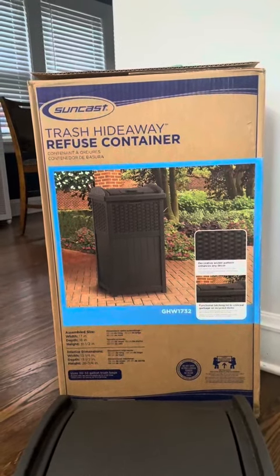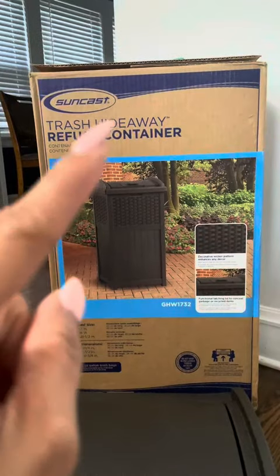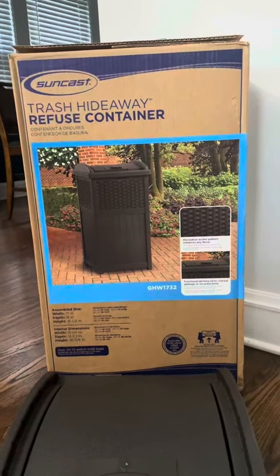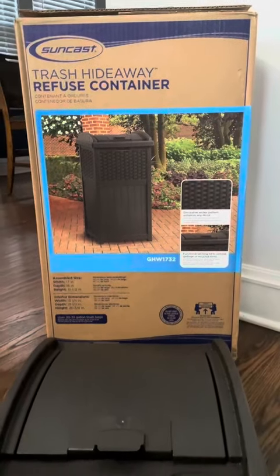Hi guys, we are here with a new product. This is the Trash Hideaway Container from Suncast. We just got this in the mail and I am really excited about it. We're really looking to enhance the aesthetics on our patio and hide the trash, which we know can be pretty unsightly at times.